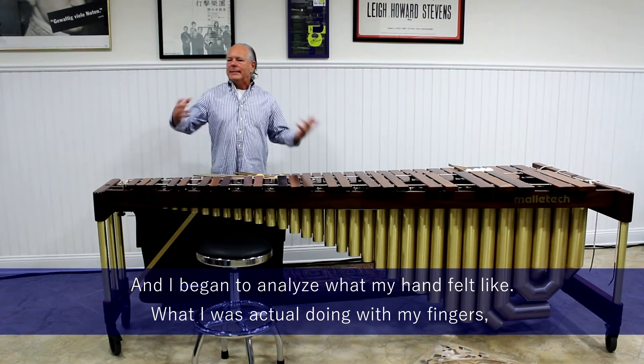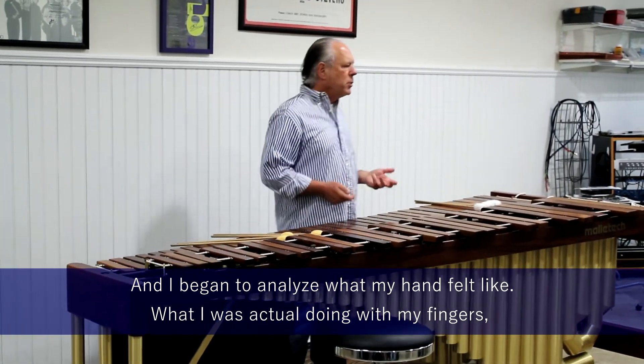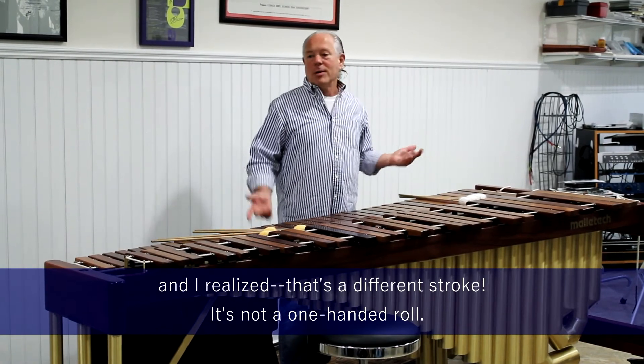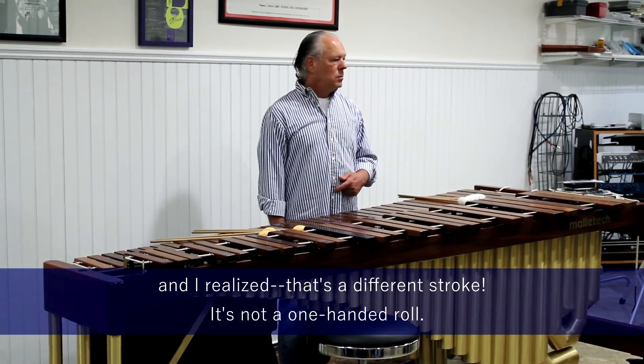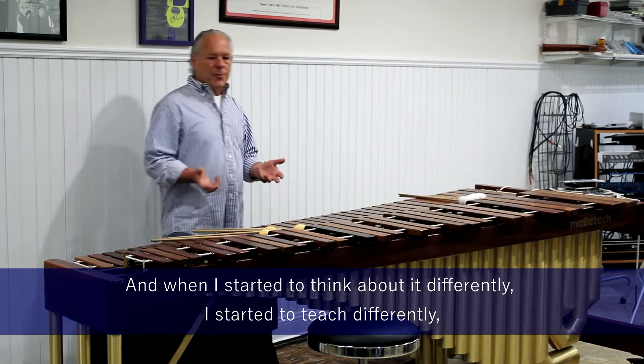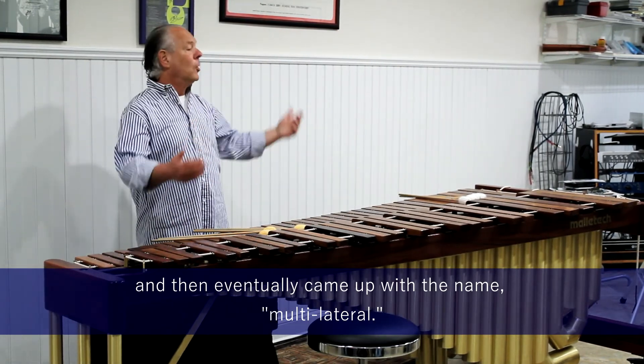What was it? I began to analyze what my hand felt like, what I was actually doing with my fingers, and I realized that's a different stroke — not a one-handed roll. When I started to think about it differently, I started to teach it differently, and eventually came up with the name: multilateral.